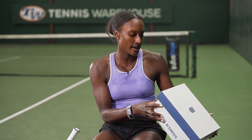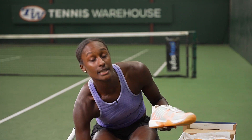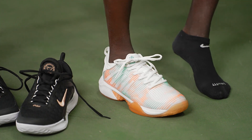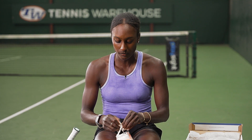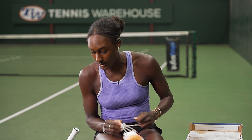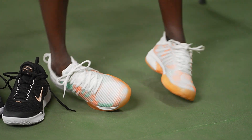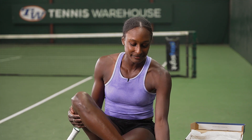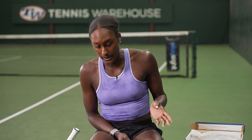Next up we have the K-Swiss Hypercourt Supreme. In Nike I usually wear a half size — I wear a ten and a half — but in K-Swiss it's either a ten or eleven, so I'm trying the ten to see how this works out. I have a really narrow foot so I don't want too much room wiggling around. I just feel the more support the better, and so far these feel really nice — really snug on my feet, no extra space. These look really cool too. I feel like I need my shoe to look nice to play really well. I'm really excited to see how they feel when I'm moving because they feel really snug and I feel like I have really good support.